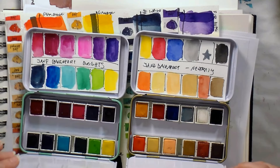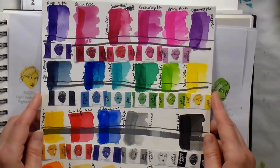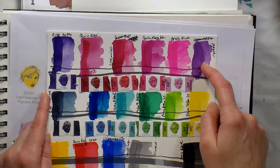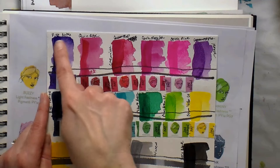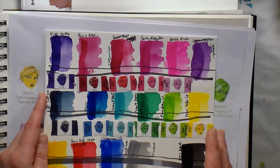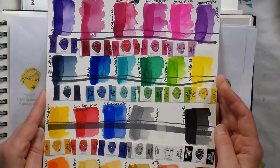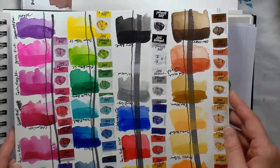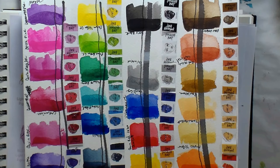My first step when reviewing something is to swatch it out. My new way of doing swatches: I do a wash of color — put the color down, spread it out with some water, let that dry, then go over it with the next color. I was able to glaze over these just after they were dry without waiting a super long time. I hold the swatch sheet sideways so you can see bigger swatches on your screen.